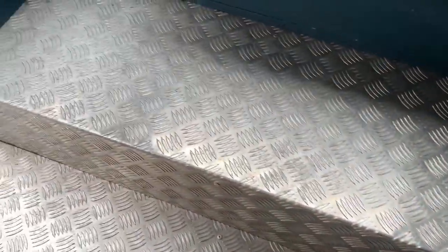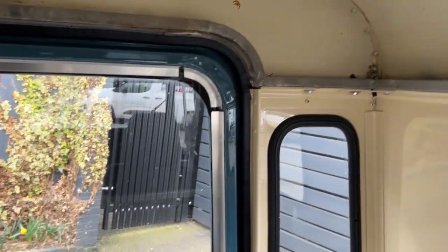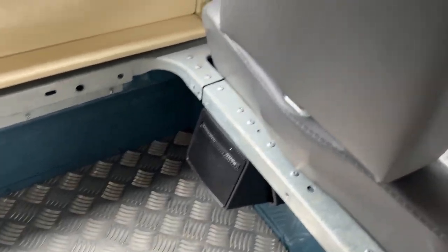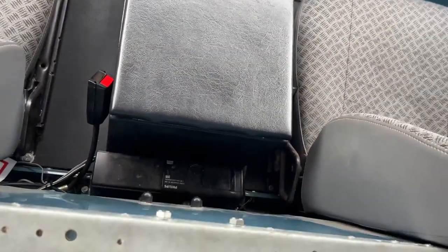The speakers work. I'm just trying to show you around the whole inside and outside of the car without taking too long. Let's get out now and show you under the bonnet.